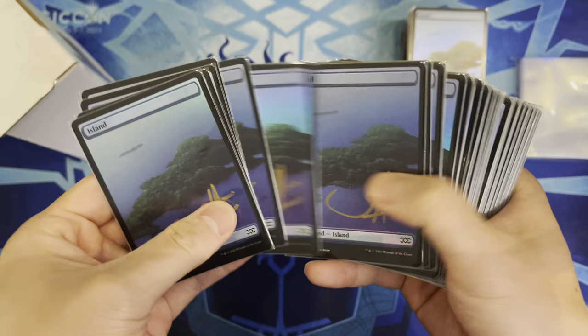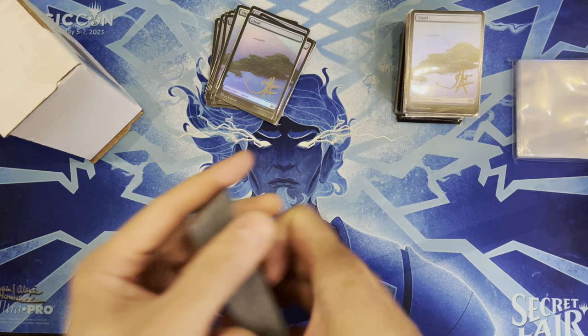Counting out the islands needed — one through sixteen — to figure out exactly how many are needed to update a deck later in the video.